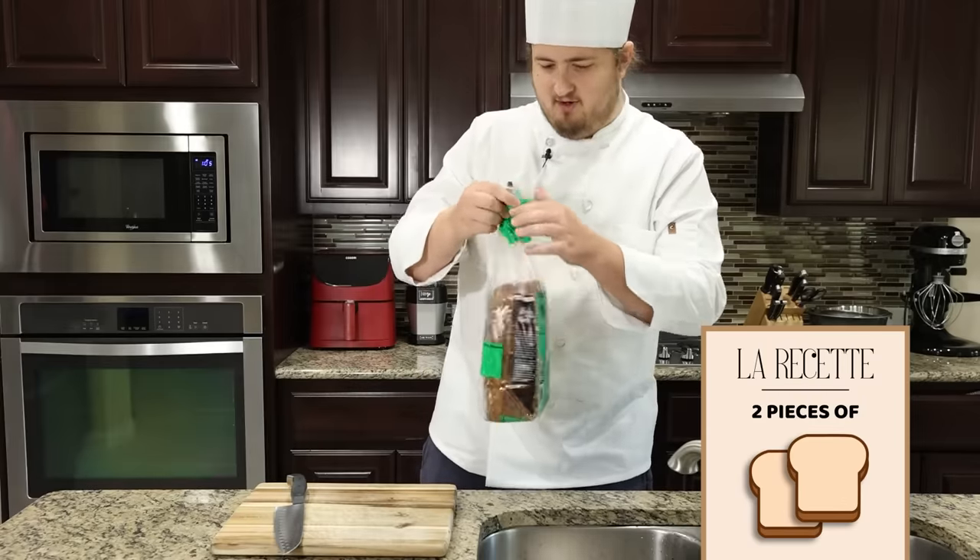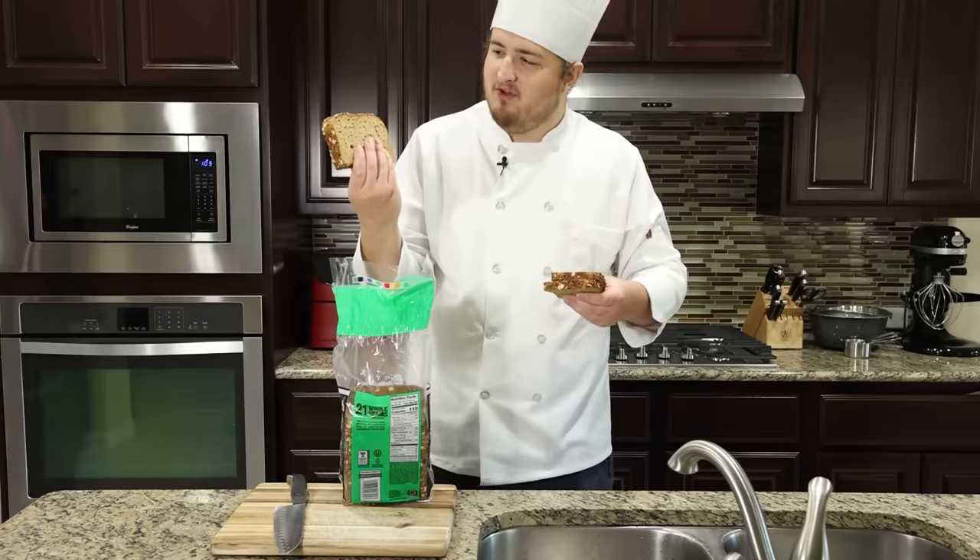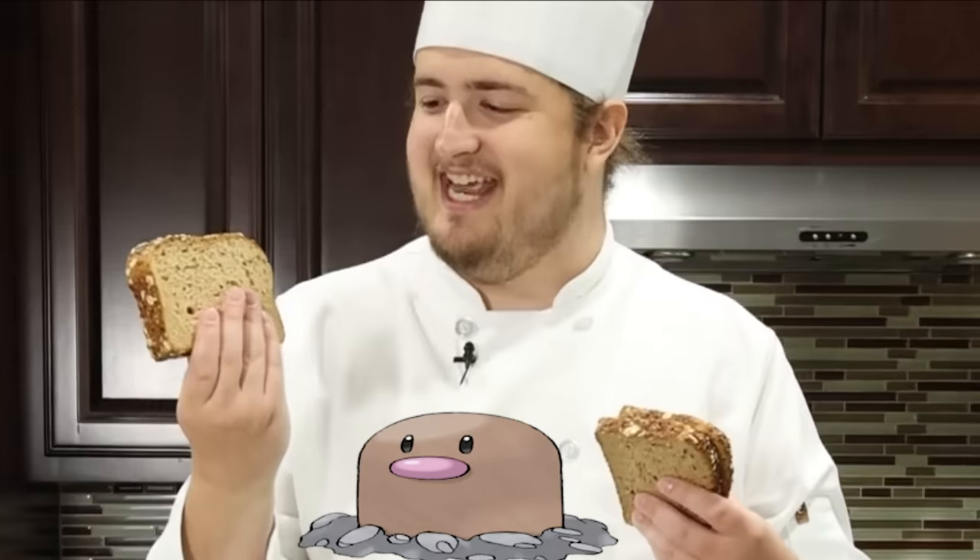First things first, we need toast. I'm going to have to not toast it super hard — it's super hard — because we're going to have to come back and add the eyes to it. Wait, isn't the bread supposed to look like a Diglett? Someone stepped on Diglett.